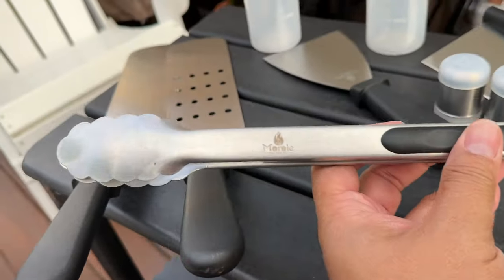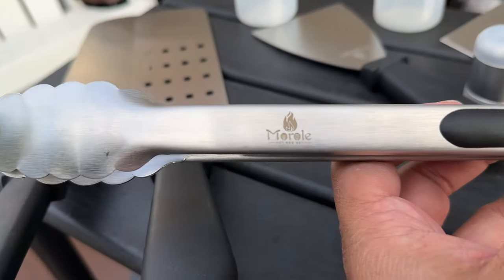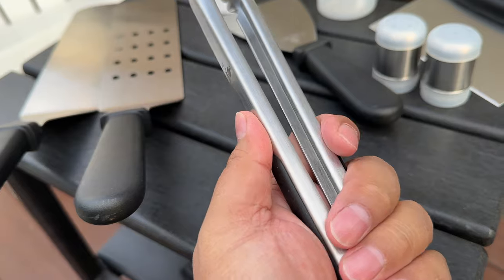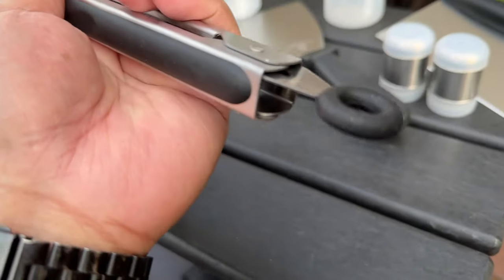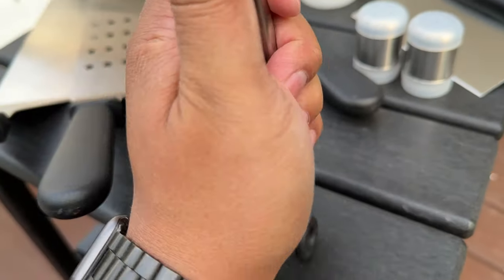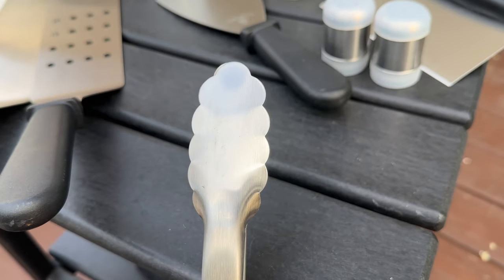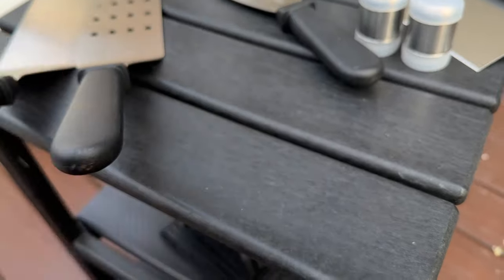Next is this tong set right here and it's pretty sturdy and hefty, good quality. It has a lock — when you pull it, then push it in, it opens and always closes in the right place. No problems with alignment that I've seen on some other tongs.